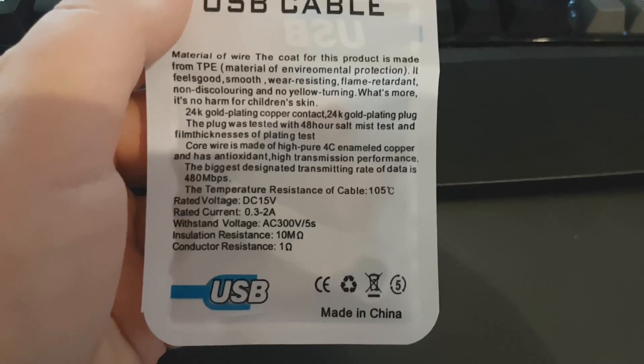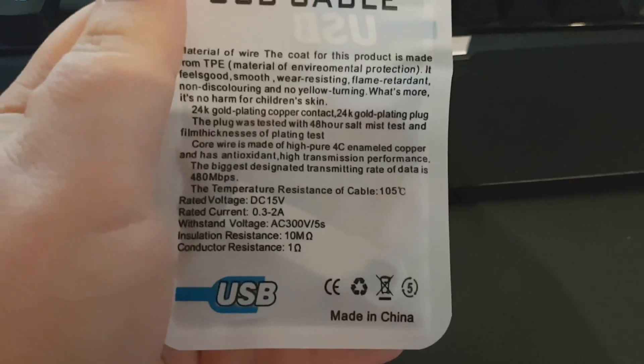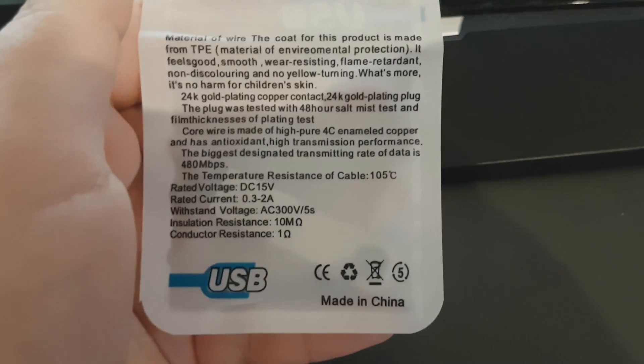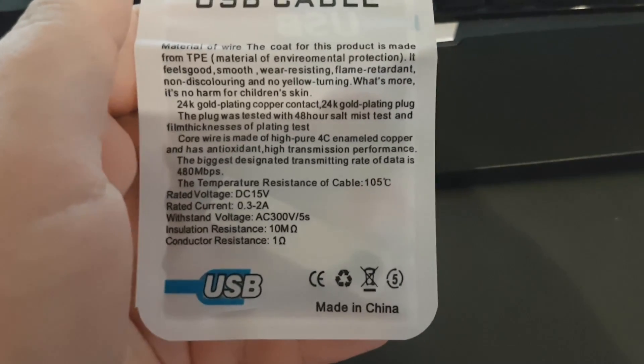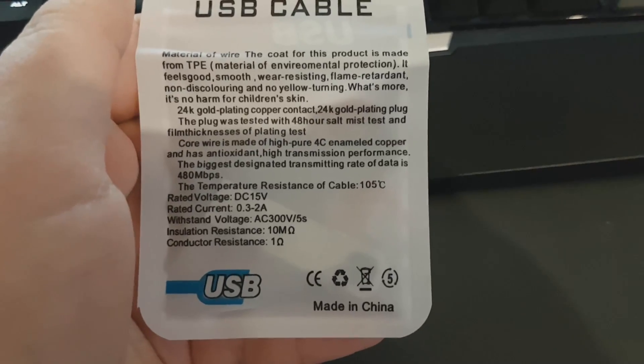The plug was tested with a 48-hour salt mist test and film thicknesses of plating test. Core wire is made of high-pure 4C enameled copper and has antioxidants — high transmission performance. The biggest designated transmitting rate of data is 480 megabits per second. We're going to test that.